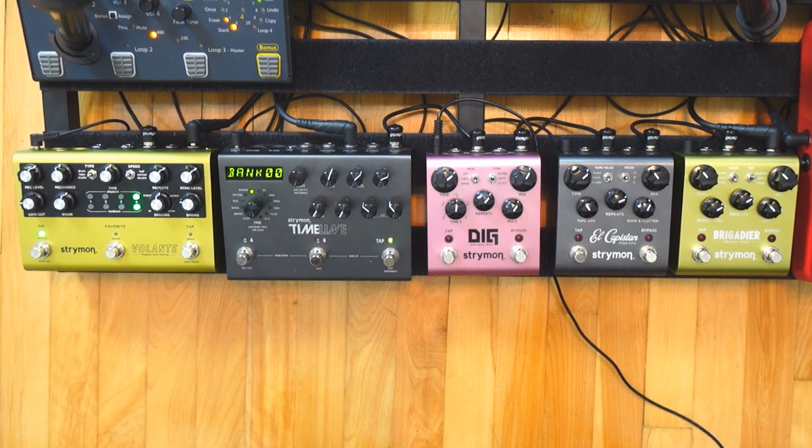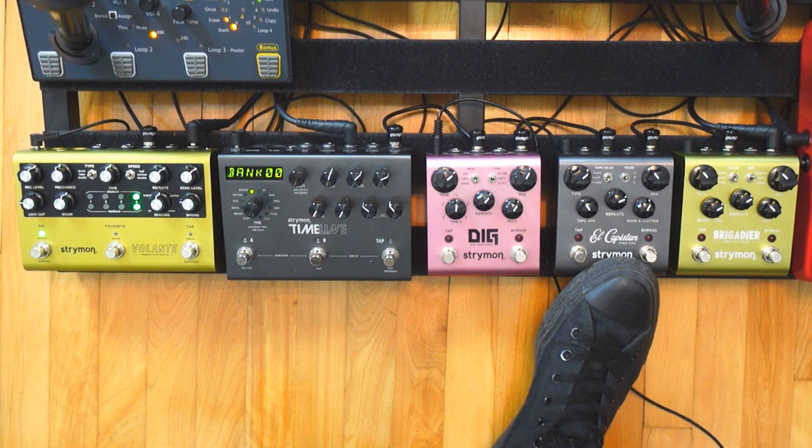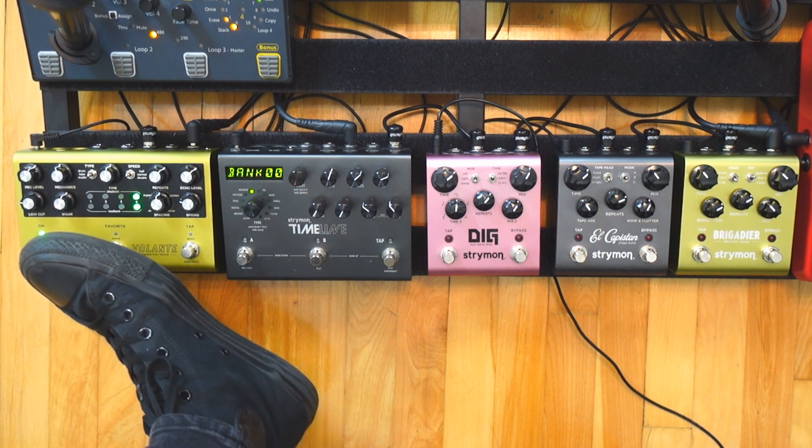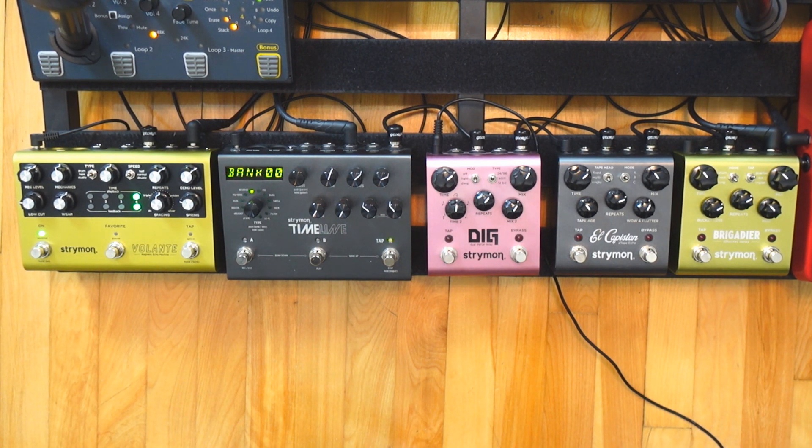Now let's go to the Volante, which is also a tape echo. It has a lot of similarities with the El Capistan, but there are some key differences. First of all, you have more rhythmic possibilities because you can choose which heads are going to be engaged, the feedback of the heads, and the spacing of the heads — so it's like limitless possibilities. With just one head activated it sounds like a worn-out tape sound we really like, and with more heads pushed, you can go crazy with it.